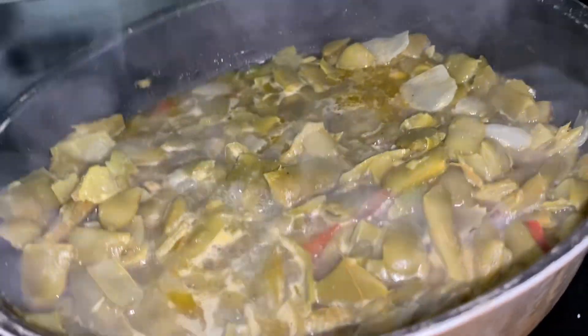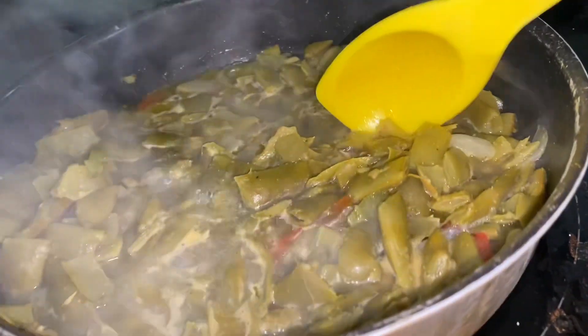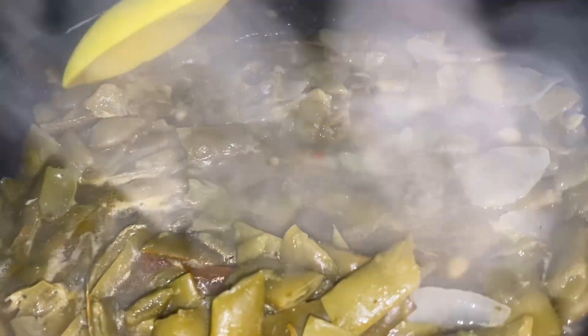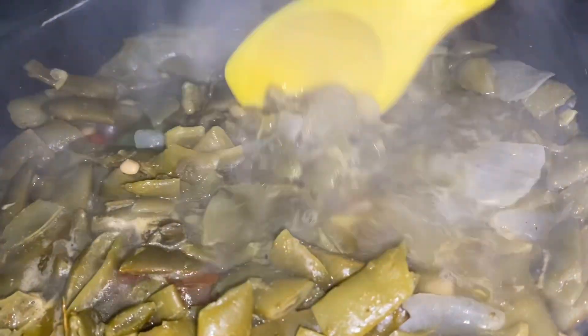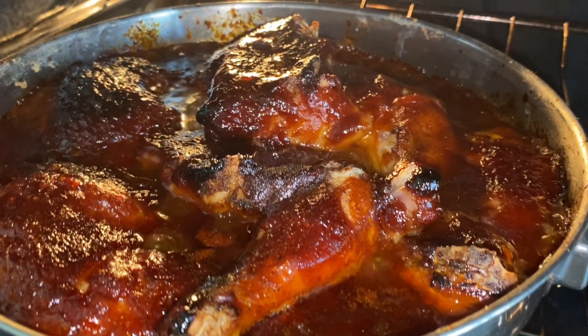While that's cooking, take a look at my green beans. I seasoned them to perfection. I know this video is not about the sides, but I'm just going to show you anyway. I got some peppers and onions in there, and I seasoned it so, so good.